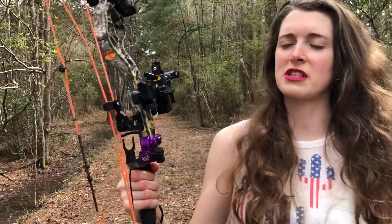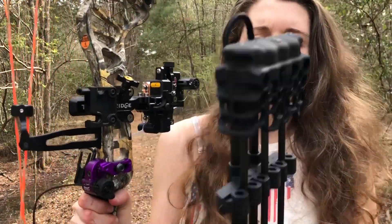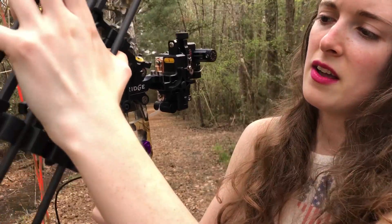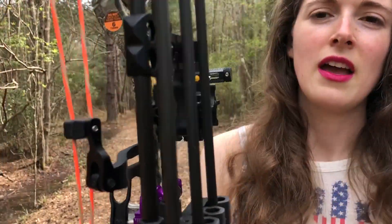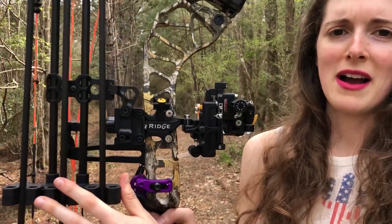How to mount it to your bow is super simple. You have this mounting bracket — you're just going to place it on there, put it in, close the lever, and you're ready to go. Super low profile mount.